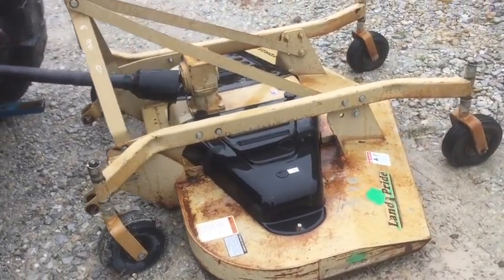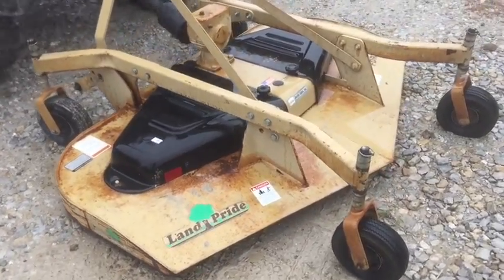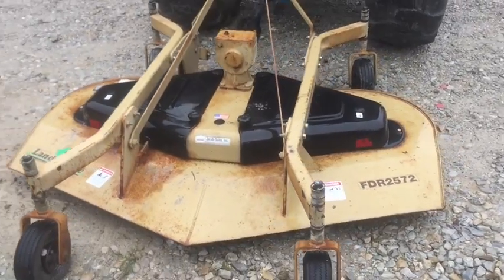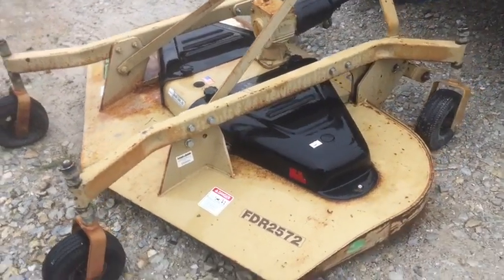Folks, here's a six-foot Land Pride finish mower. Seems to be in real good shape. Gearbox checked out, there's oil in it. It's a model ARC FDR 2572, six foot.